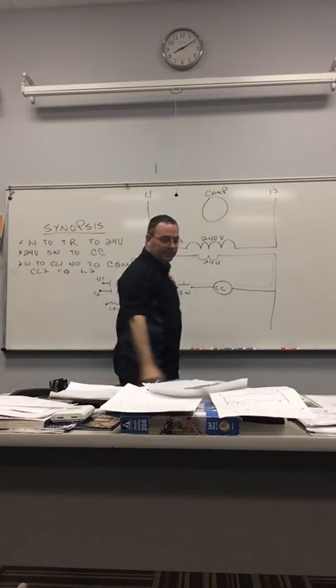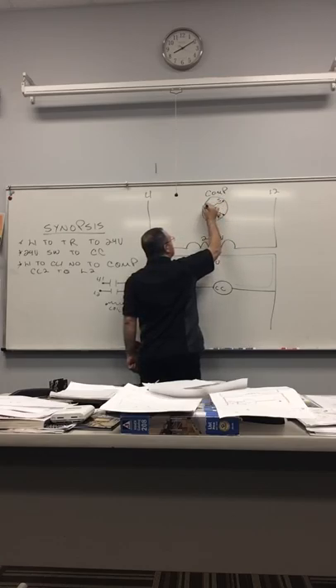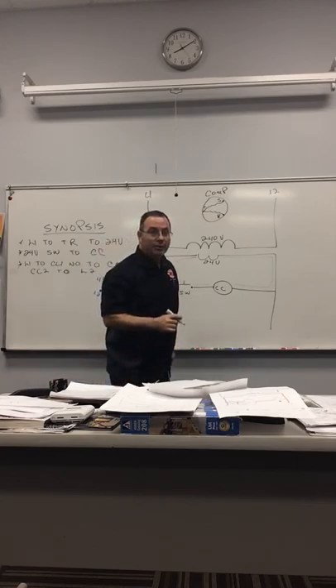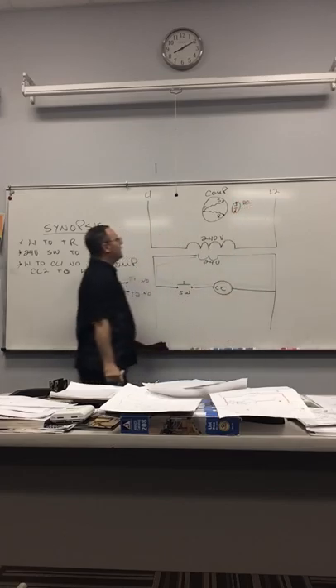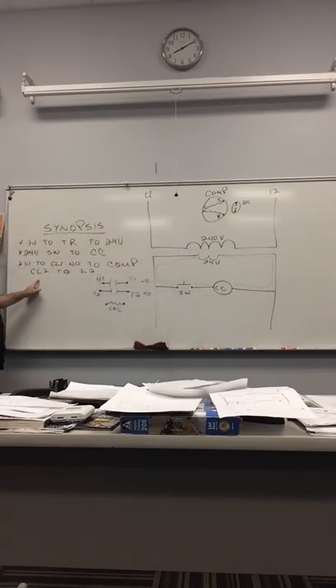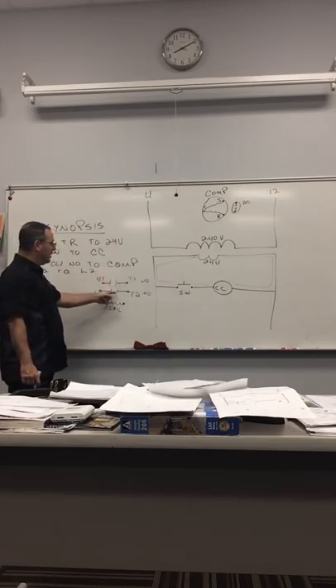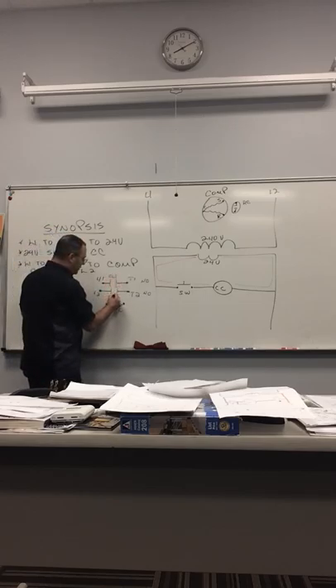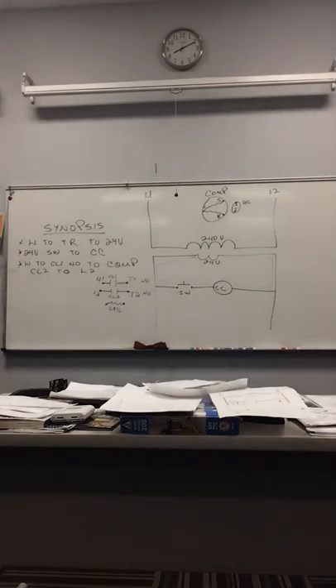We know we've got a compressor over here. The compressor has a start and a run winding, and we're also going to have a run capacitor. Now look at what the synopsis said: CC1 and CC2 to compressor. If we look at this contactor, this would be CC1 and CC2 — that's the way this line diagram wants us to draw it out.